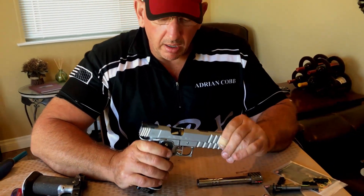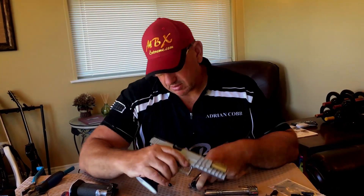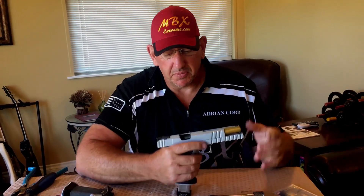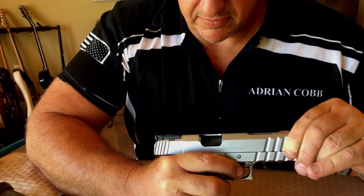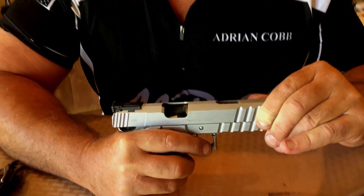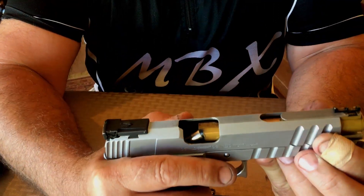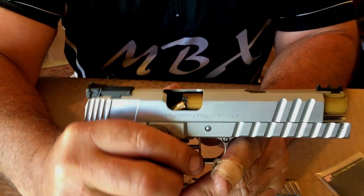We also get some where the round appears to catch — where it kind of goes like that and starts to turn up. You see what happened there: it goes up and hits the top, and that's a jam. Again, really not a magazine issue.